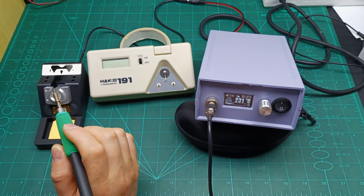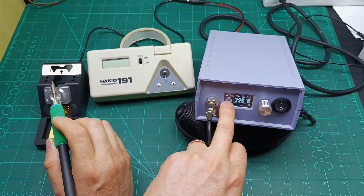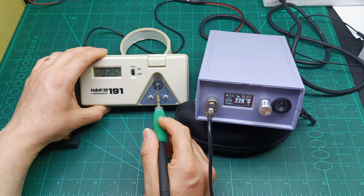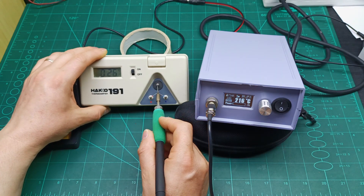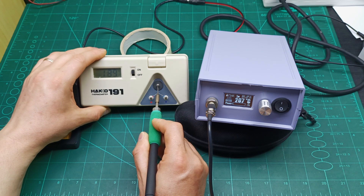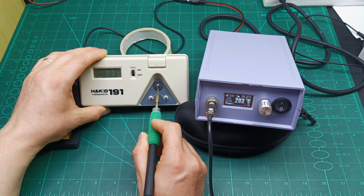Now if I take the iron out you can see it turns on and it's still set to 180 degrees. Let me check the tip temperature again. You can see it shows about 200 — let me make sure I'm touching the sensor properly.